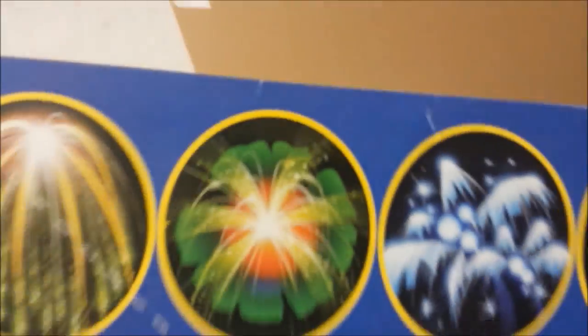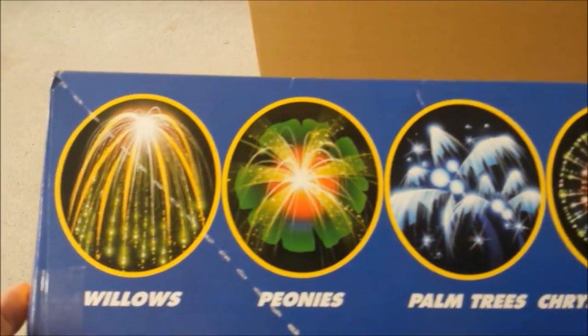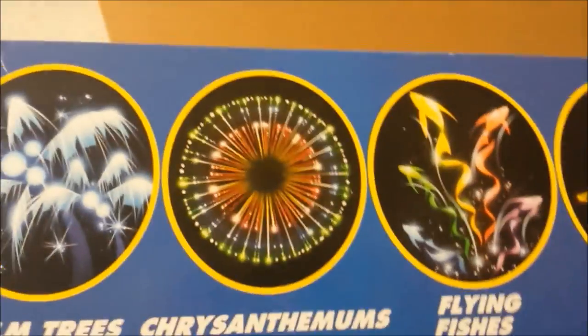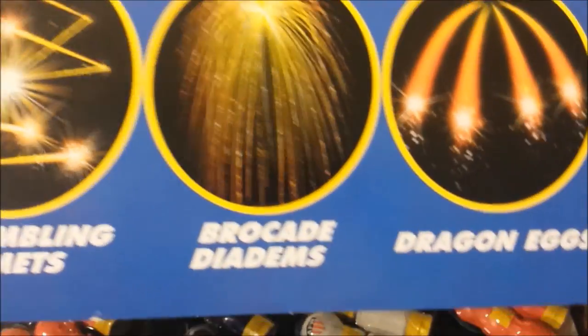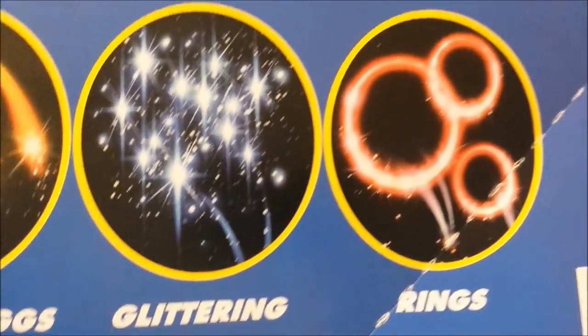Instead, on the side of the box they give a general description for what you get inside the kit, and there are ten of them. They are as follows: Willows, Peonies, Palm Trees, Chrysanthemums, Flying Fishes, Scrambling Comets, Brocade Diadems, Dragon Eggs, Glittering, and Rings.